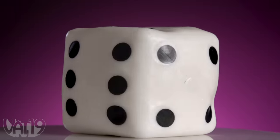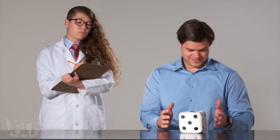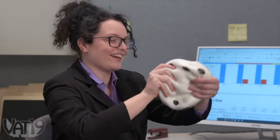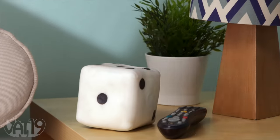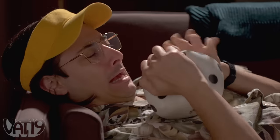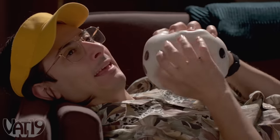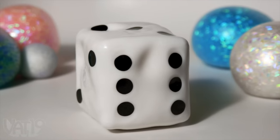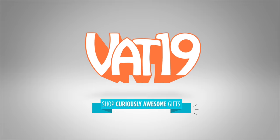This six-sided stress ball is obviously a cube, and though that may be confusing — hand me the ball, sir. The ball, you imbecile! Hand me the ball! It's still great for fidgeting, displaying as a tactile decoration, and satisfying stress relief. I love gambling, but I can't stop cheating to win! Add the giant dice stress ball to your relaxation collection today at Vat19.com.